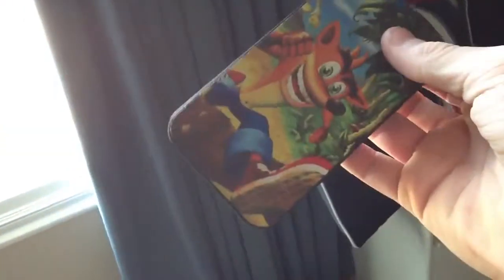Oh, there is something else I want to show you. I was looking for my phone — it was on the chair. I just want to show you guys this: it's my phone case. It's a Crash Bandicoot case. I'm a huge Crash Bandicoot nerd — fanboy. I love this case. And it's an iPhone 4.